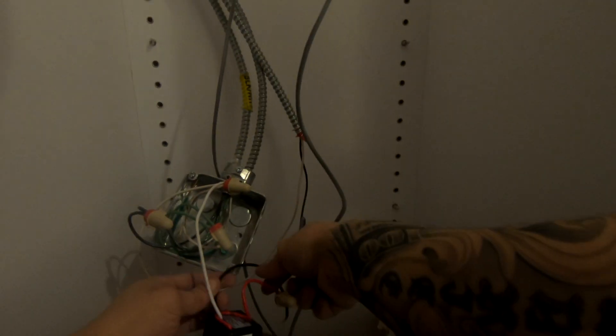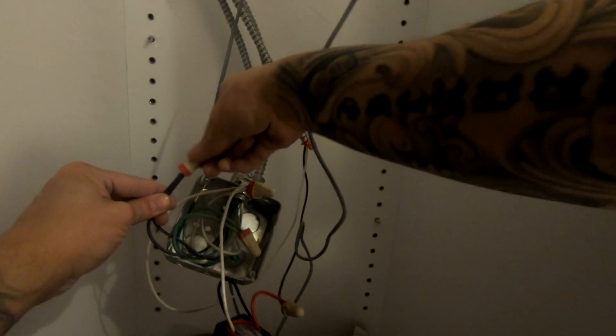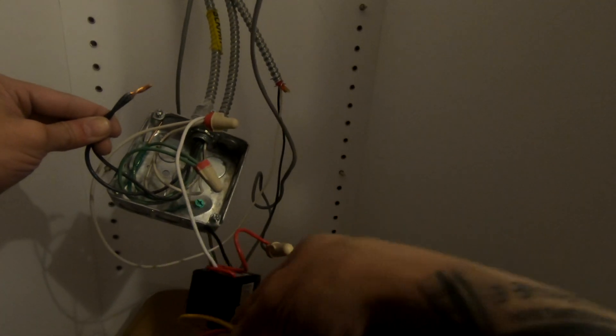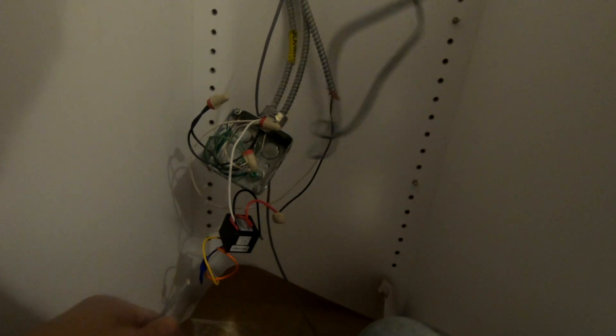Put your neutral there - that's for your constant power. Then put your black with this black here, and again splice the wires and make sure it's nice and tight. Now once you give this relay power, your light isn't going to come on yet, because the relay is actually being controlled through a magnetic switch - magnetic door contacts, which you're going to see in a second.